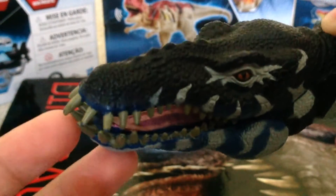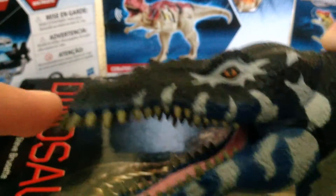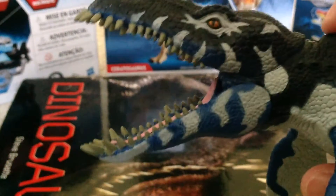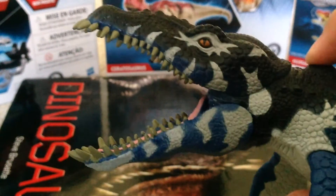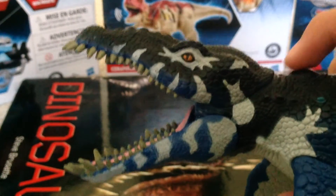The teeth are sculpted really nice. You got some ridges on the snout. The action feature is you press down on this button and it does a chomping action — this is what they should have done with the Jurassic World Mosasaurus.